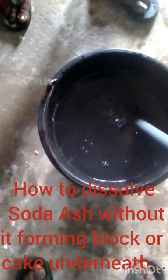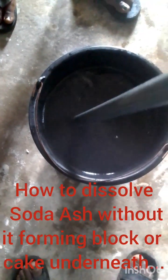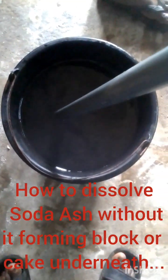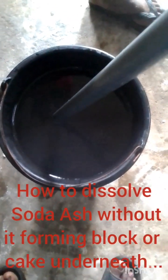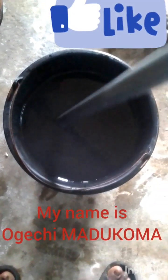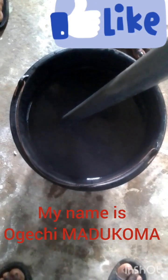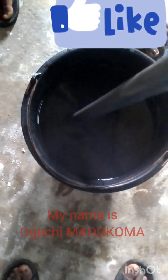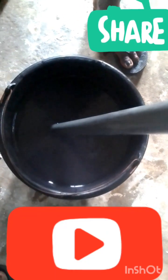Hello, how are you doing today? Hope you're fine. Happy New Year once more. Today in this short video I just want to show us how to dissolve soda ash so that it doesn't have lumps, because I've got this question so many times — how do I dissolve my soda ash so that it doesn't form lumps or block underneath?